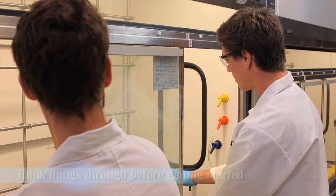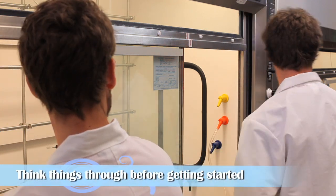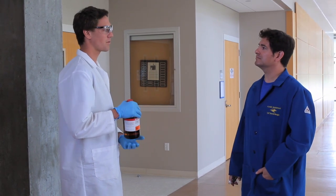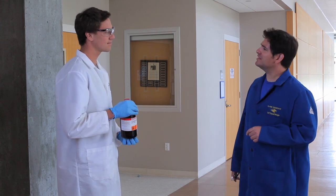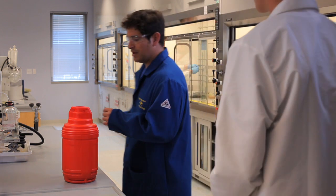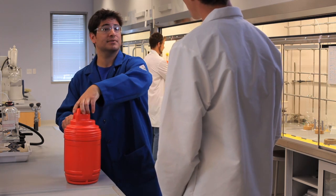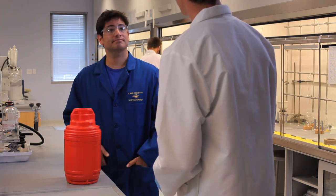Hey Andrew, do we have any DMA left? Looks like we're just about out. I'll run to the stock room and get some more. Good morning, Professor Rios. Hey Andrew, how's the lab going? Pretty well — I'm just on my way to the stock room to fill this reagent bottle. You know, I think you're missing something though. It's much safer if you transfer bottles using a secondary container, because it offers better protection in case the bottle falls and breaks. And don't forget to take off those gloves before you leave the lab.